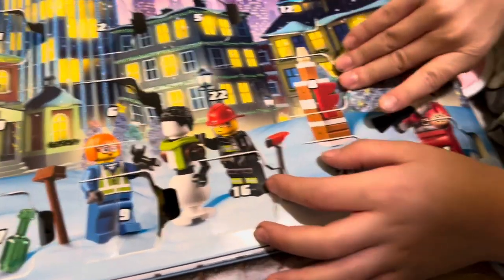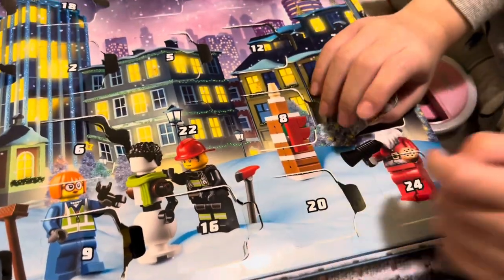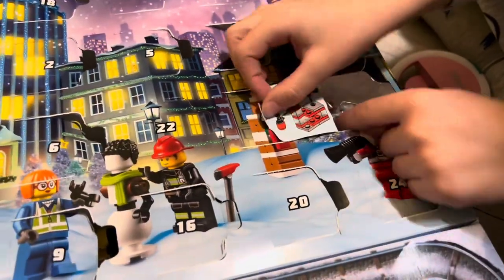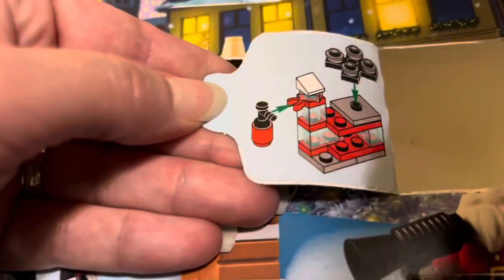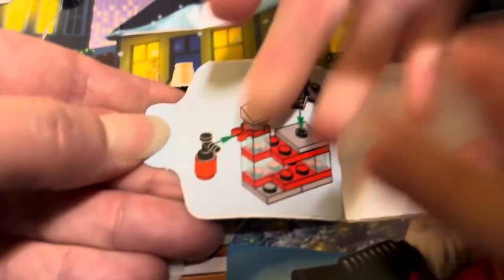We're going to open up day 15 and day 16 today. Opening it up — what'd you get? An extra piece too. Is that a fire station? Yeah, I think that's a fire station. Let's open up 16 and see what it is. Is that like a car? Oh, that's a motorcycle. It's going to take some time to put these together — we'll check back with you later.